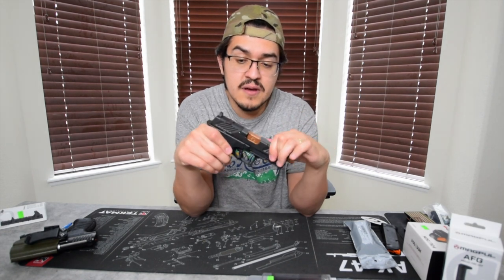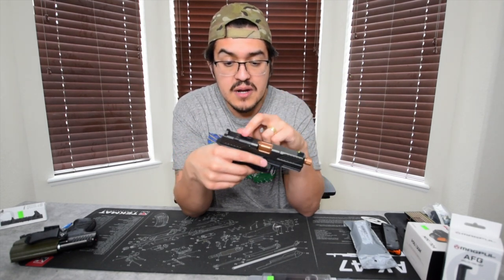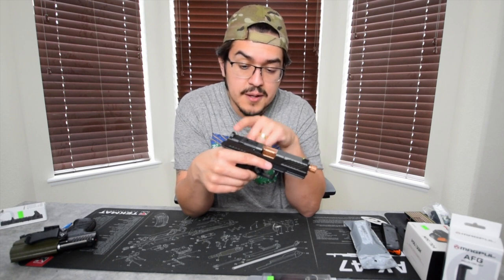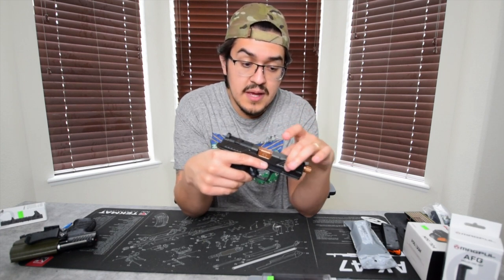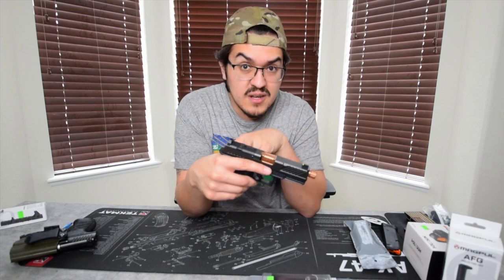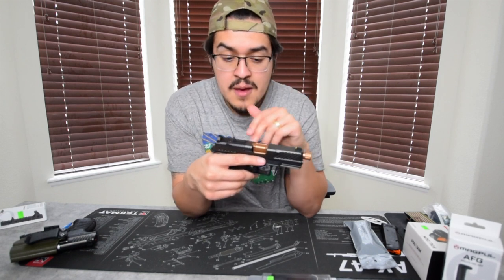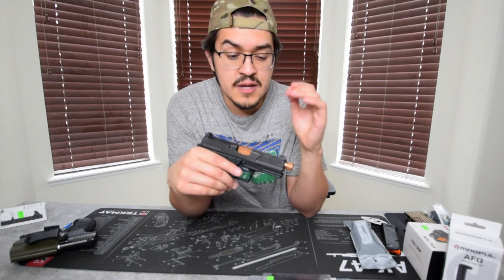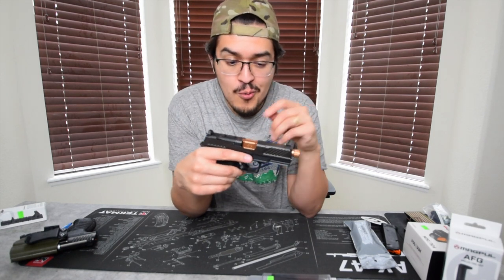The slide has front serrations, and it also has this optic cut right here. If you take a Glock without the optic cut and send your slide in to get it cut, that's going to run you about $500. Some Glocks may or may not have front serrations depending on the model. So that optic cut and serrations on this slide — that's about a $500 value right there.